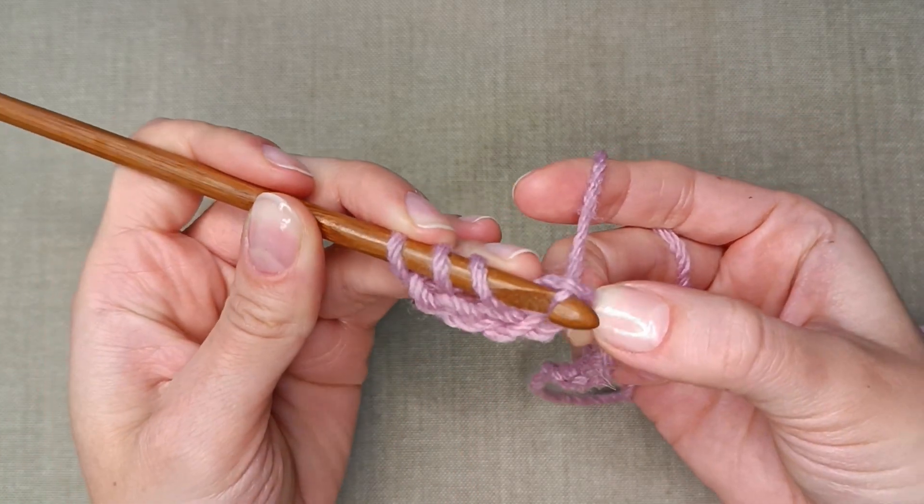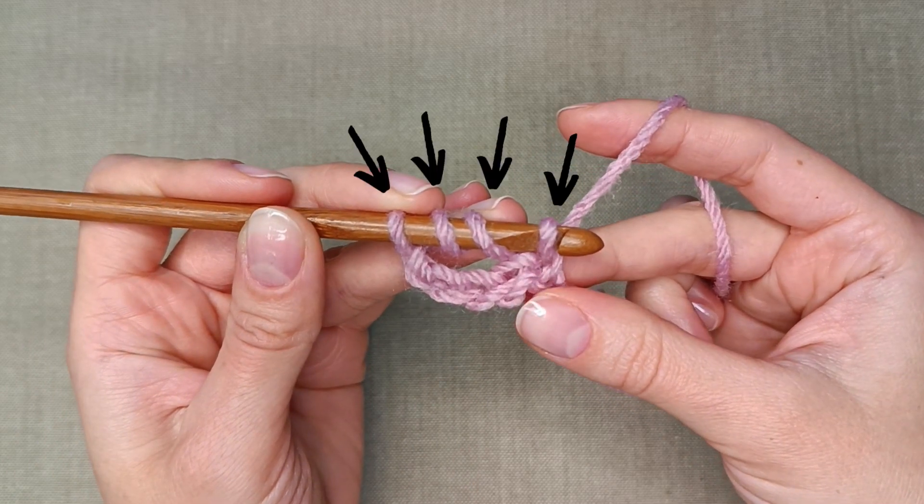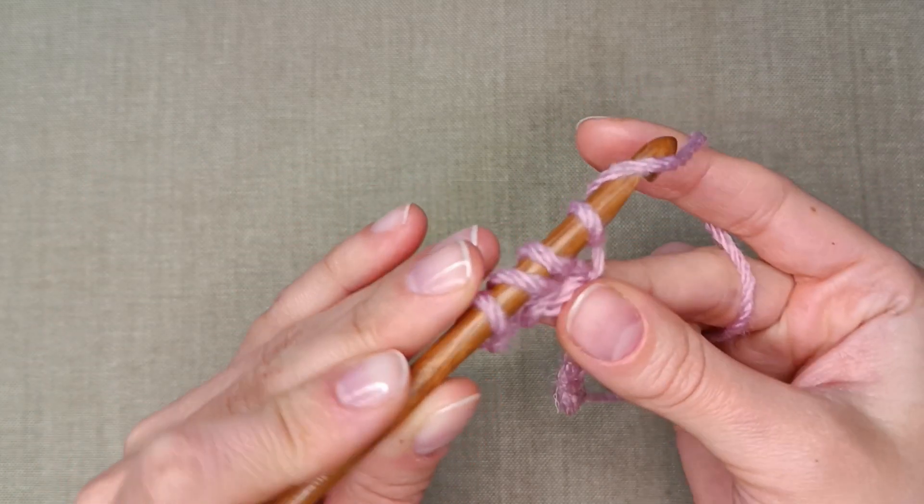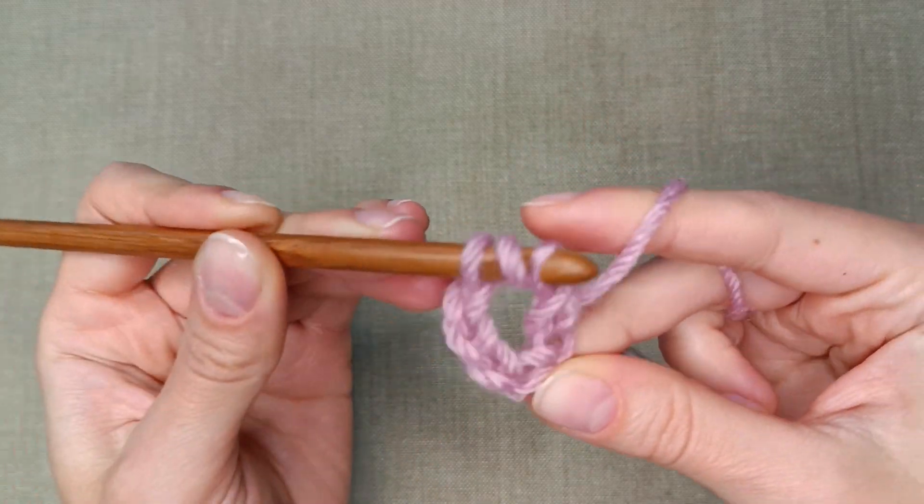Now pull up a loop so that you have 4 loops on the hook. Work them 2 by 2. Grab the yarn and pull through the first 2.